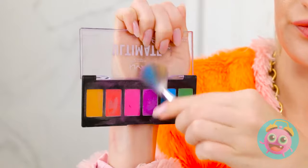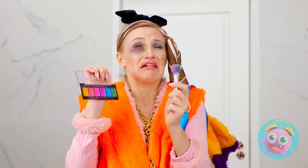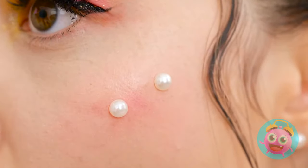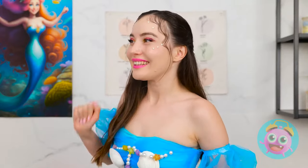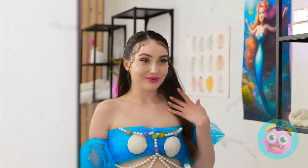Just look at these colors! Let's use them all! Ready? Uh-oh! A warning would've been nice! This looks magical! The pearls! The sparkle! So gorgeous! Thank you! Anyway, see ya later! Bye! I want a closer look! I love it!